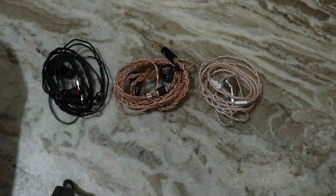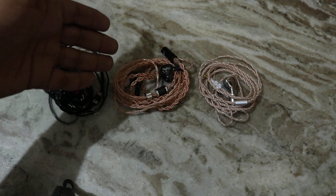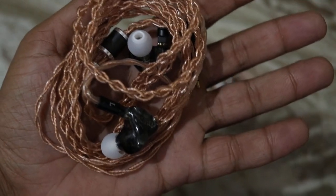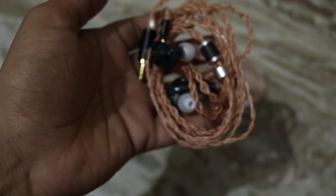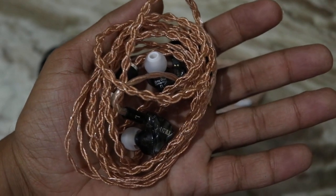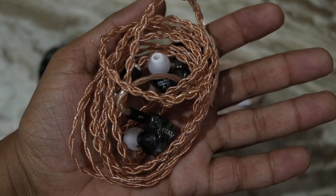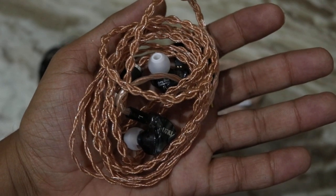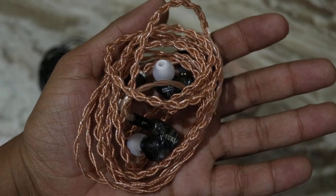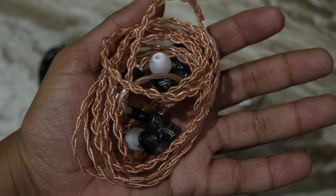Moving on to the mid-range — all these earphones are V-shaped, with mids slightly drowned. I'm using a copper cable on the DM480, which makes it sound more V-shaped than its stock cable. With the stock cable, the DM480 sounds slightly more forward in the mid-range. It has plenty of details, good texture to vocals, and instruments have nice transparency. The stage size is very good — the instruments have natural timbre and the tonality is fairly natural.